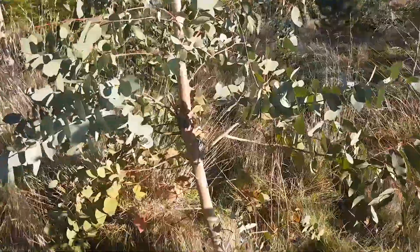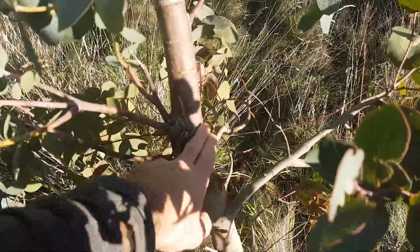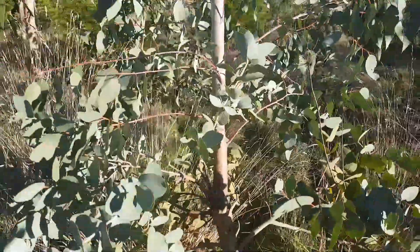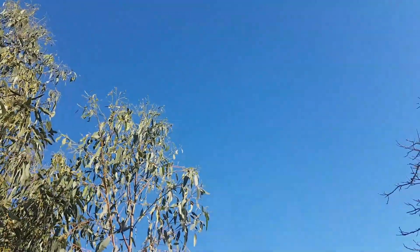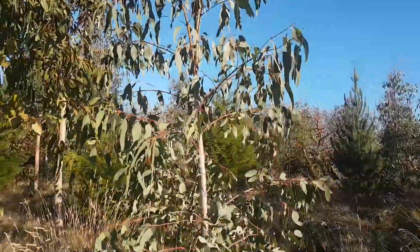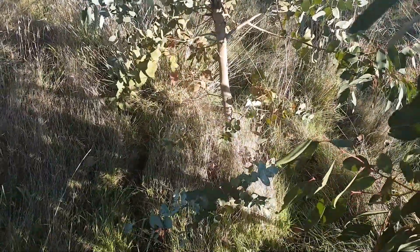That tree I cut off by accident with the chainsaw at the start of summer, just there, and that's put on a spectacular amount of growth in the interim — well over 2 metres in a really dry season.